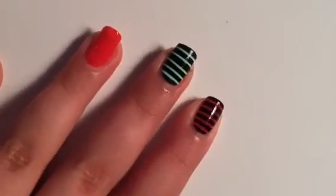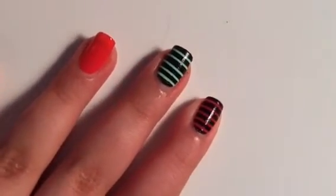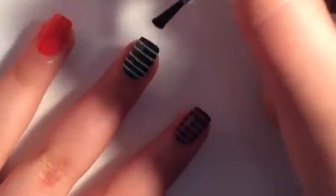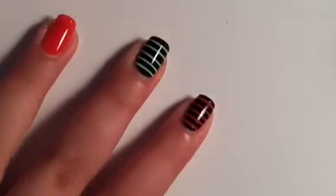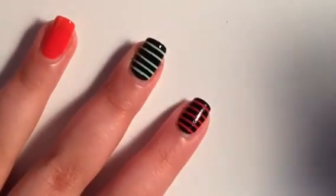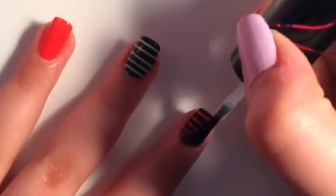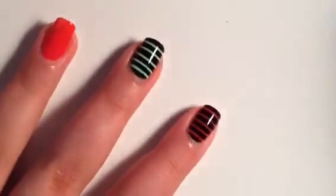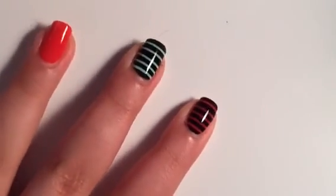So now I went ahead and did both of these fingers. When they're dry, you're going to take your quick dry top coat — it's really important to make sure that your nail polish is dry first. Then you're going to apply a generous coat of top coat, and you're going to do that on this nail too. I hope you liked this video, thanks for watching. Bye!